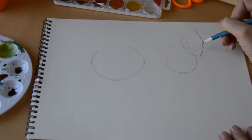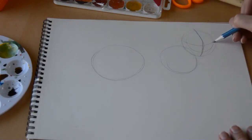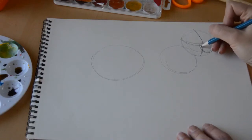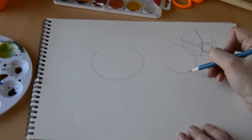Now that we have a basic body shape, we're going to draw some lines to use as guides for his face. All of these lines we want to do lightly, because we're going to end up erasing them at the end — they're just meant to show us where to draw. We're going to give a circle for his snout, and it only goes to the edge of the head circle.